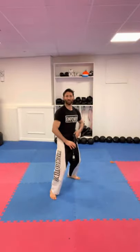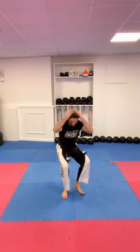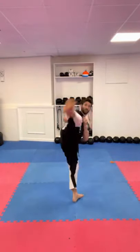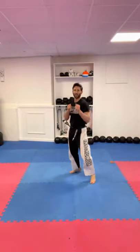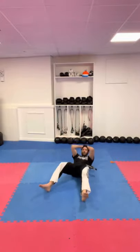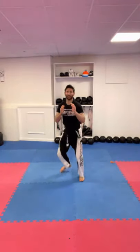Then we move on to the skipping turn kick. From here, we do a get up — what we call a prison get up — where you go down with hands on your head, come back up into stance, then skip into the turn kick. Switch over and do the same: drop down, come up, then into the skipping turn kick.